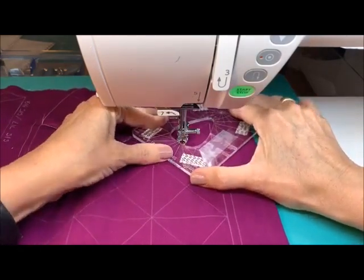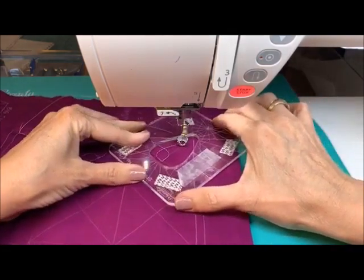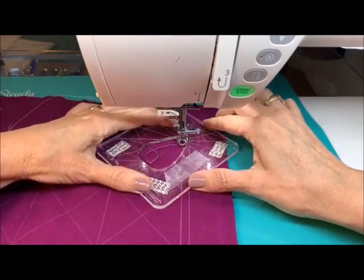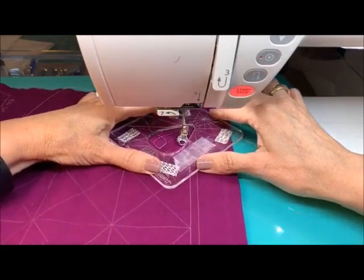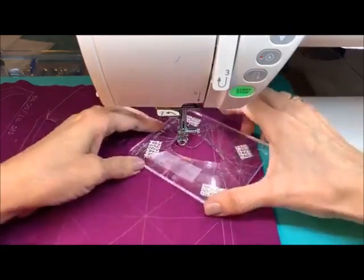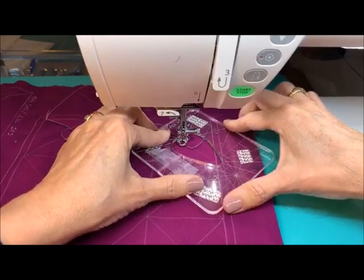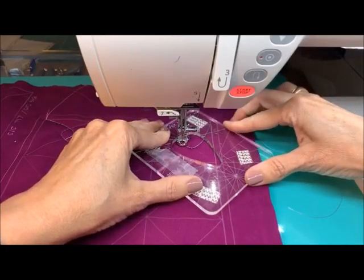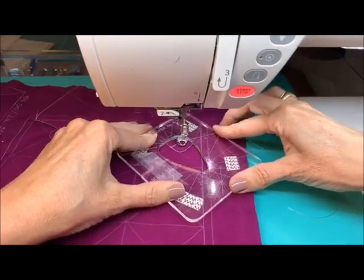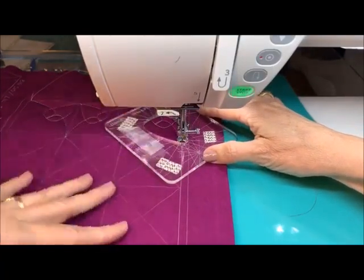Let's talk about the marking for a second. Because these are non-standard measures — I don't know too many grids that have a two-and-a-half-inch stencil — I did mark these myself using my rotary ruler. And it's worth the time. You can just mark longer lines and then mark one row at a time.